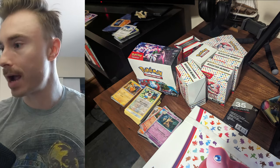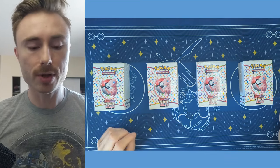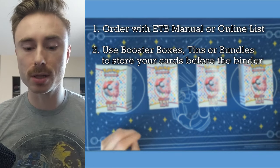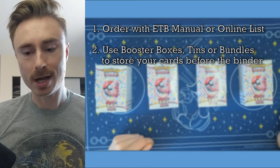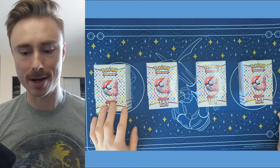The second thing you'll want to know is storage. If you look at my desk right now there's cards everywhere. The thing that we want to do is have better storage before we end up building out that binder. The things that I use are, for example, the booster bundles. In other cases you could also use the booster boxes to store your cards before you organize them, or if you're a professional, unlike me, you could organize the cards as you open them. I just get so excited when I open the cards that I don't think about organizing them at the time.